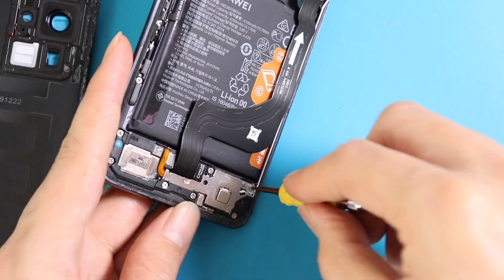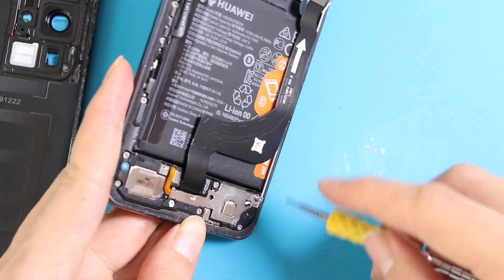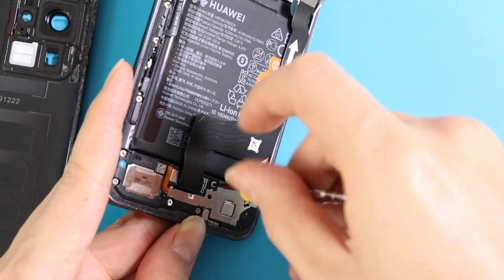Let's move to the bottom section where the battery and charger connectors are. First, undo all screws and remove the top metal bracket that protects the PCB. Disconnect the flex cables and antennas.